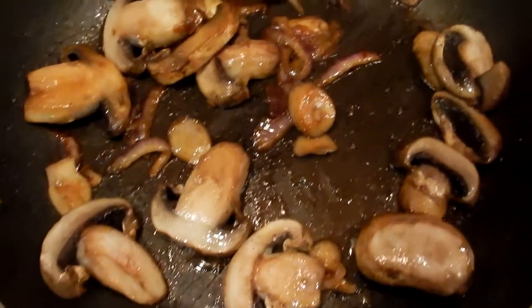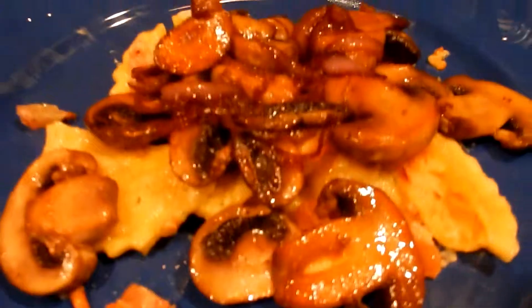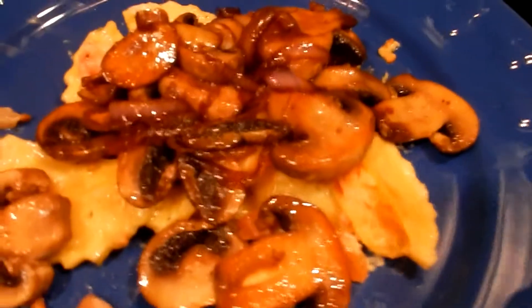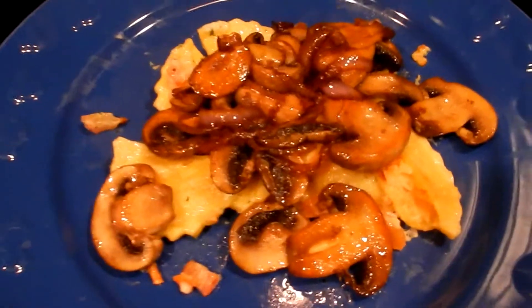Listen to that sizzle — doesn't it make you hungry? And voilà! I've already heated up my lobster ravioli and topped it off with the mushrooms and onions. Bon appétit for me!